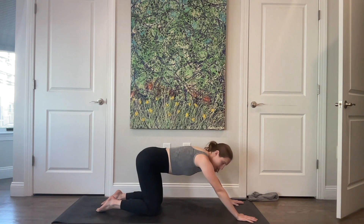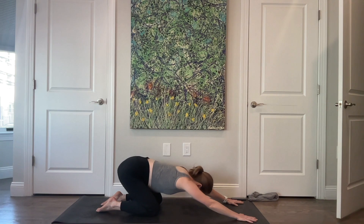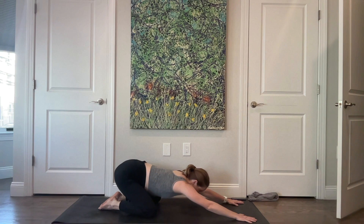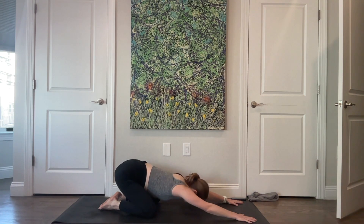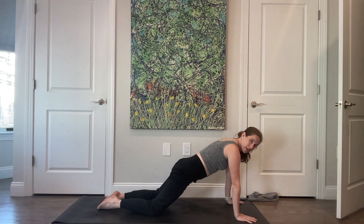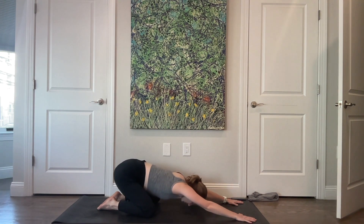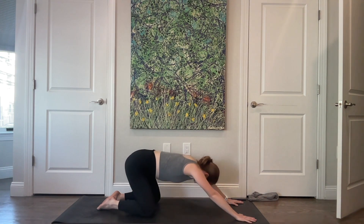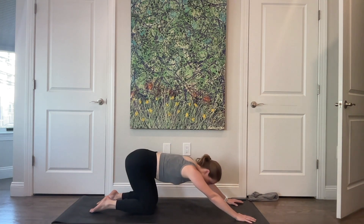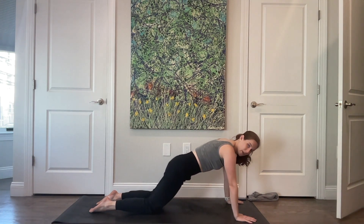Walk your hands out in front of your shoulders. Sit your hips back, thinking about reaching the tailbone and sitting bones back wide behind you. If you want, bring your toes together and knees apart — making this an active child's pose where you're not just fully collapsed. Then come forward and find yourself in a kneeling plank, and bring yourself back. One more time like this and we're going to add on.